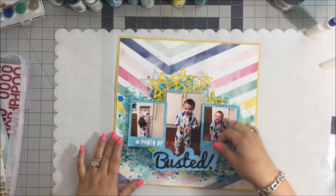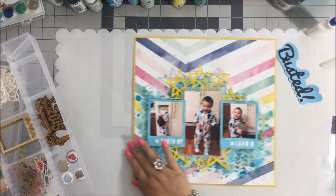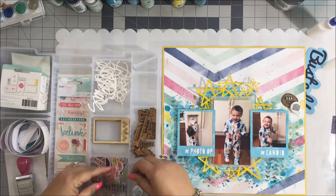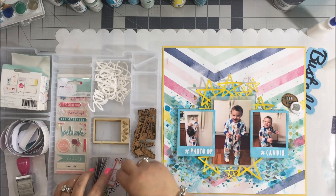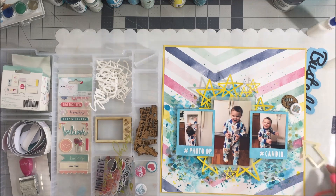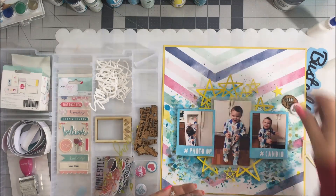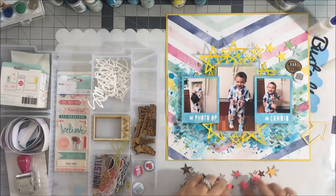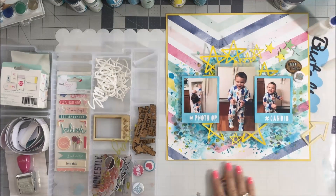There again is a cut file - I created a title and called it 'Busted.' I cut that on my Silhouette with the background because I didn't want to use stickers, I wanted more of a cut file. I'm going through my embellishments, pulling out a few things I think I might use - things that match color wise. I found these Studio Calico stars in different colors and I'm going to be using the yellow, blue, and green, which I absolutely love. It kind of goes with the star theme of the cut file in the background.